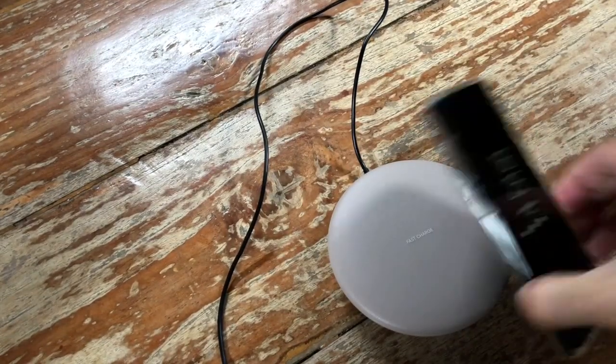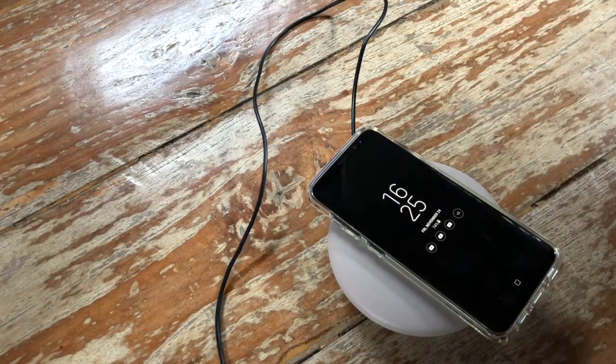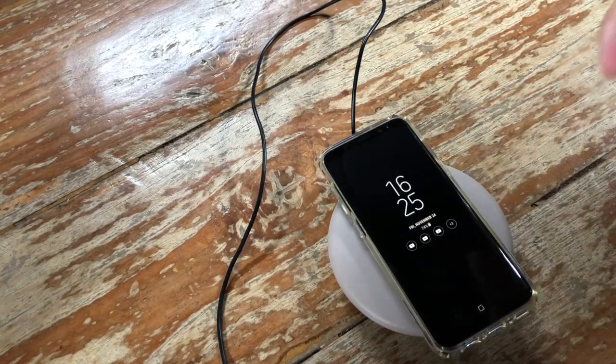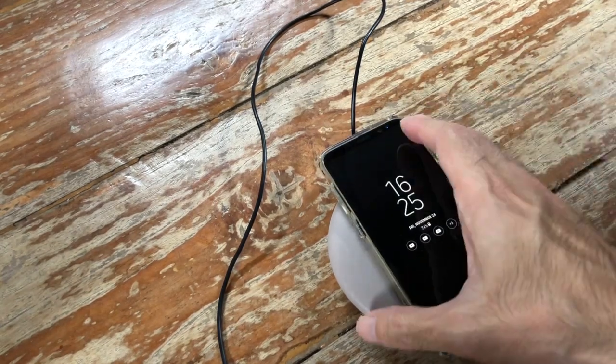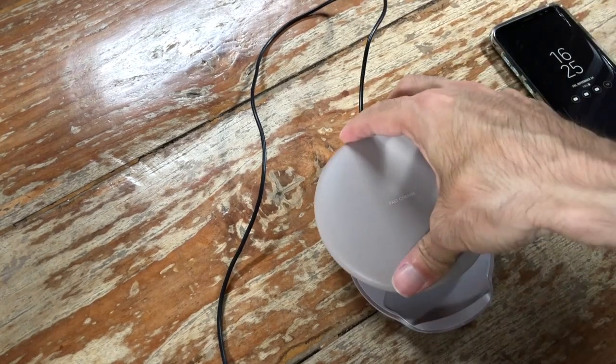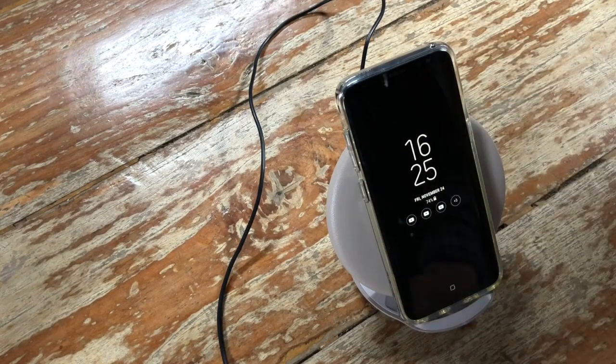Other chargers such as those from Belkin and Mophie are just flat on the ground, making it difficult to operate your phone while it's charging — if you want to send a quick reply, you have to pick the phone up. But with this one, which can tilt up, it's much easier to do that.